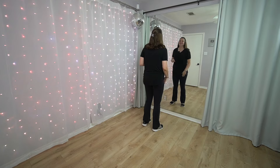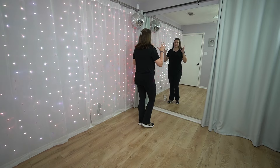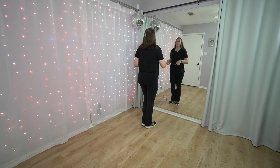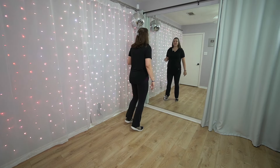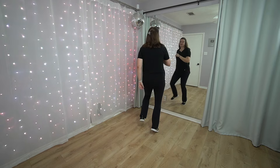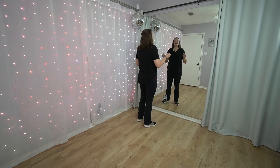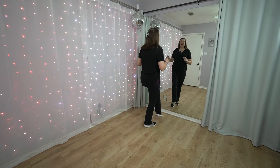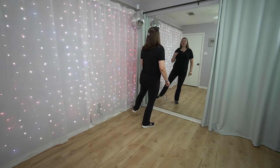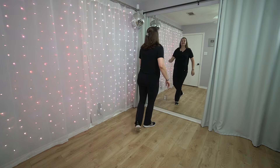Let's go on and learn our fifth eight count. So we did right, right, right, left, right — your left foot's going to do the same thing. Kick across, kick to the side, left, right, left. So we're going kick, kick, left, right, left. Try it — kick your left foot across, then to the side, then three steps: one, two, three. Kick your left foot across, kick, kick, left, right, left.